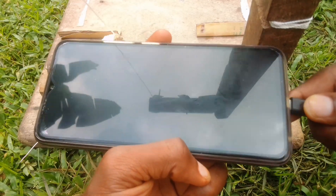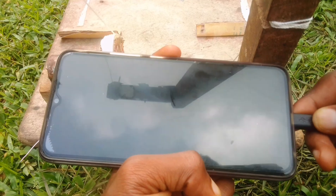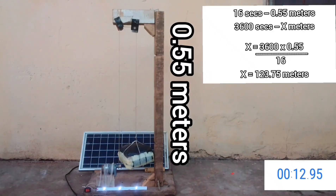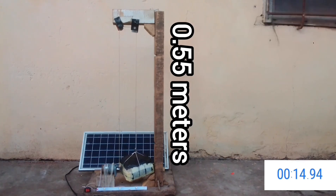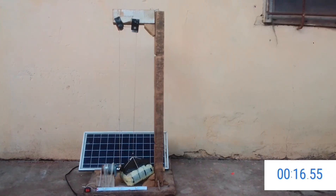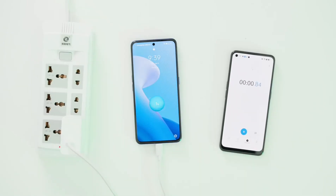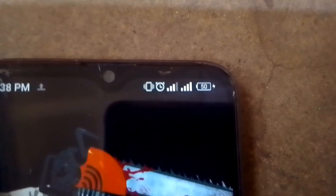While my idea for charging your phone using a gravity battery sounded pretty easy in theory, it had one problem: this gravity battery only worked for 16 seconds. That's literally insignificant when it comes to phone charging — a lot of phone charges are only a single percentage in 16 seconds.